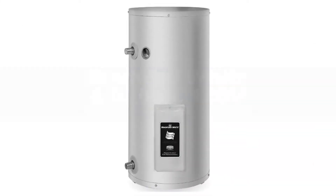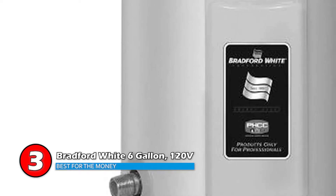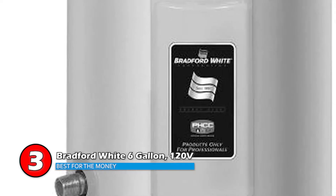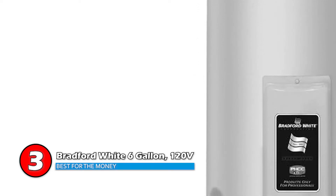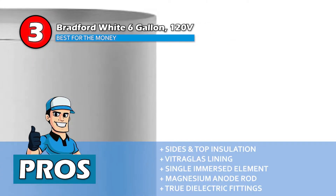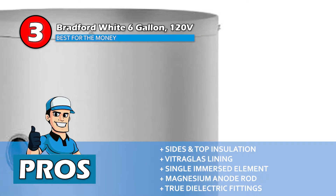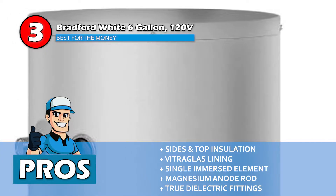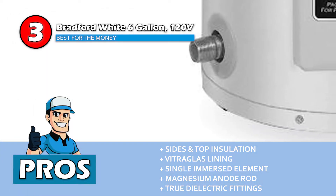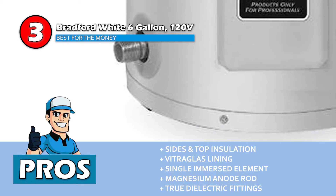Next we have the best for the money: the Bradford White 6-gallon 120V. When it comes to a limited budget, this is the best water heater you can get from Bradford White. With a 6-gallon capacity, it is perfect for single-person usage. It is safe to use and heats up water in a short time. Its pros are: the sides and top insulation reduces heat loss, the vitre glass lining provides superior protection, the single immersion element heats water directly, the magnesium anode rod protects against corrosion, and the true dielectric fittings extend the life and ease of installation.